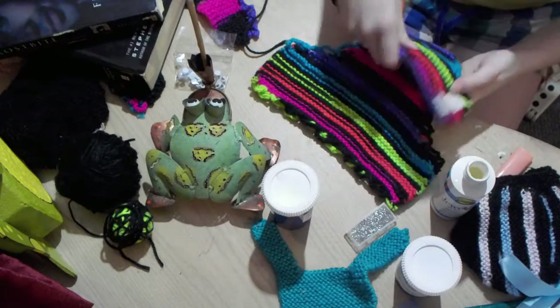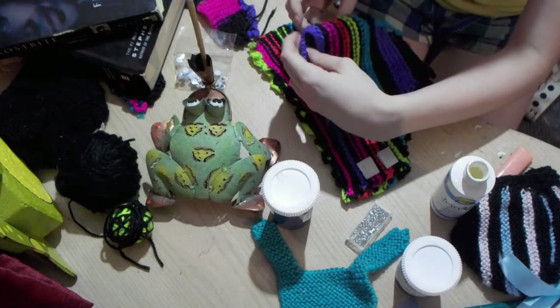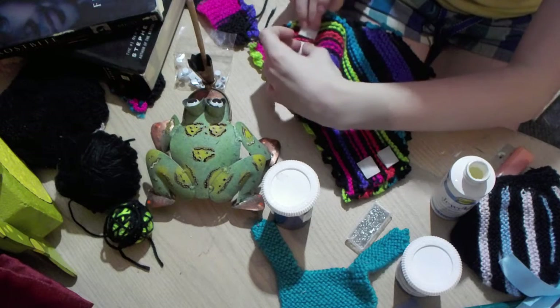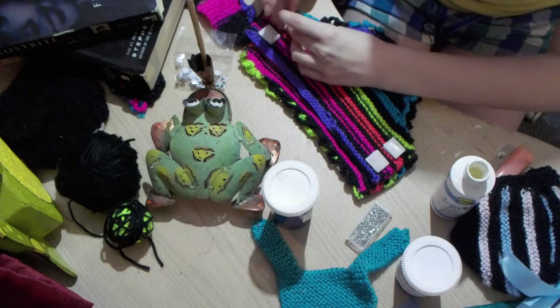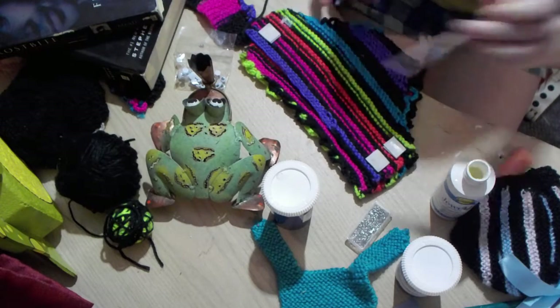This is the front — this is the side you want to work with for aesthetics. Still didn't put enough glue. You really gotta saturate it.